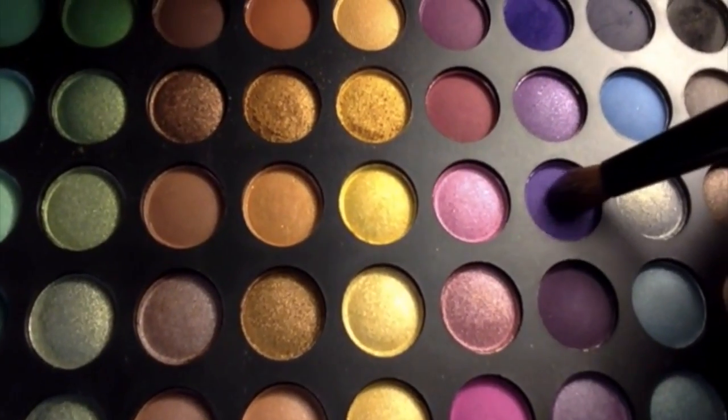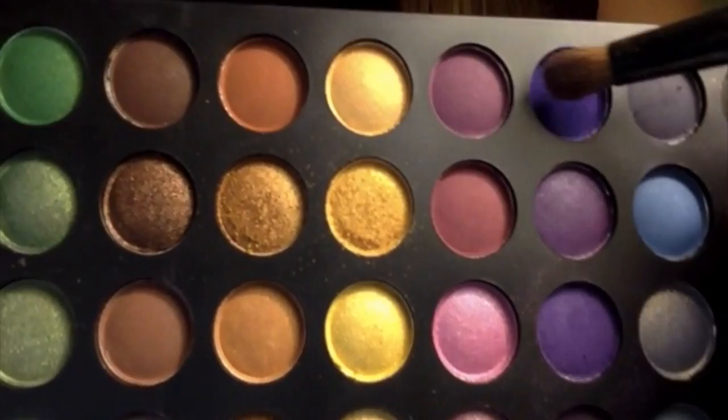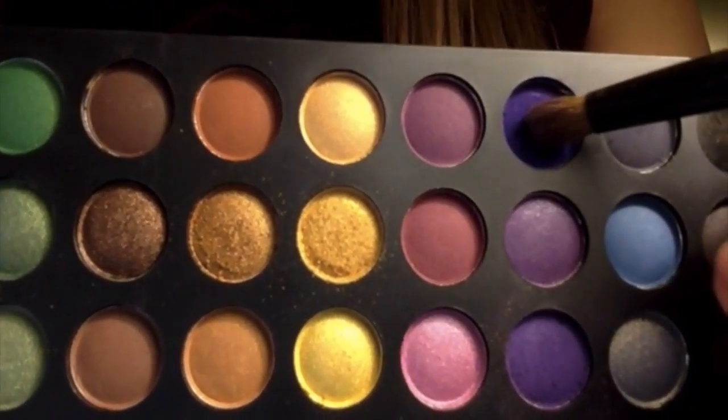Now taking a light matte purple, apply that to the outer corners of your eyes and blend. Using a darker matte purple, apply that to the hollow crease of your eyes and blend.